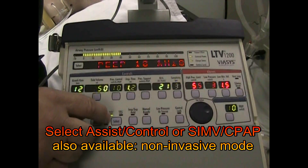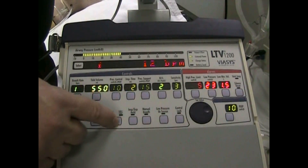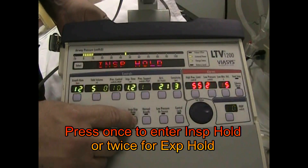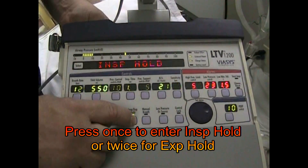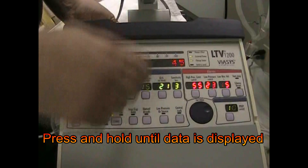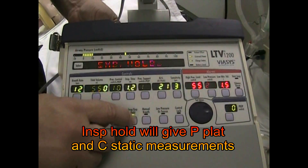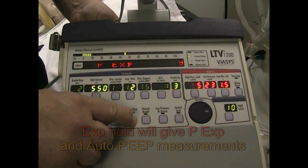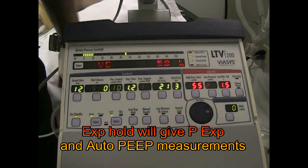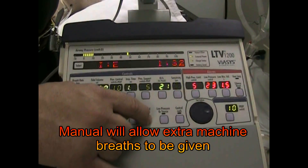Same thing with going to assist control, to SIMV, and then down on the bottom you have your inspiratory hold. Press that — it's flashing — now hold it in for the next breath. Inspiratory hold: 46 was the inspiratory hold pressure. And if I wanted to do an expiratory hold, I would hit it a second time — now I can hold it — I have an expiratory hold pressure of 9, which is just a bit less than my PEEP.